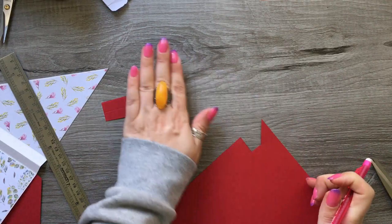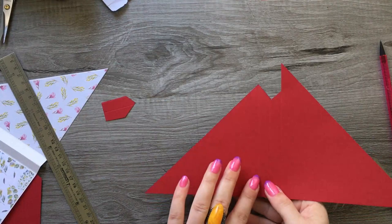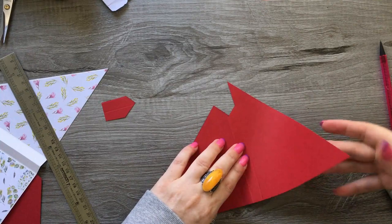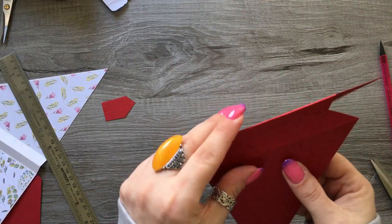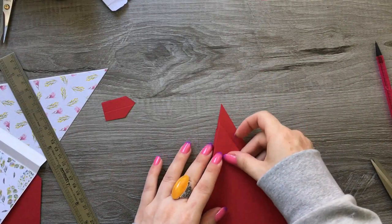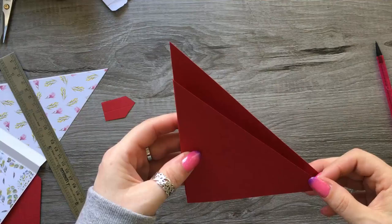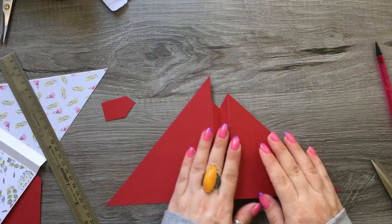For folding, start from the left: you're going to have a valley fold, the middle one is going to be a mountain fold, and the end one is going to be another valley fold. So when you fold this together it will go in like this, and you have your stagger there. When it stands up, you've got your staggered angle fold.